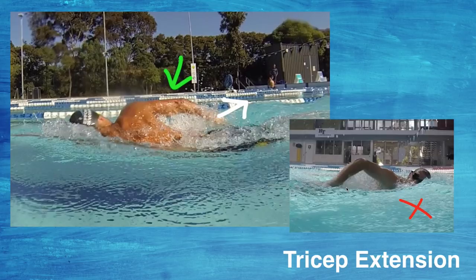This push back helps you with your reach out in front, it helps you set up the catch, and it helps you get that extra 10 to 20 percent of distance out of each stroke. In the top left image, this is pretty much where we want to get to.